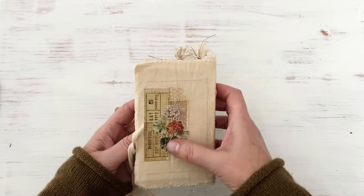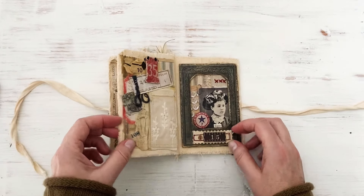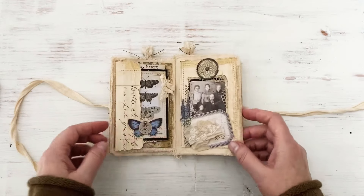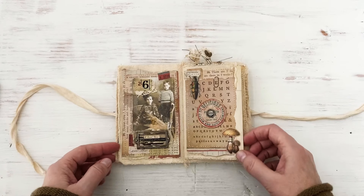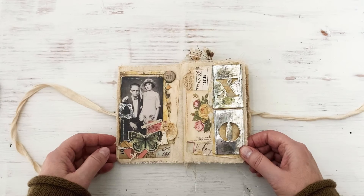A new piece of ephemera right there and there. This is it - I love this little book, I don't want to give it up, I want to keep it. Okay guys, I'm going to shut off the camera and be right back with my second project. Thanks for watching - I'll be right back!